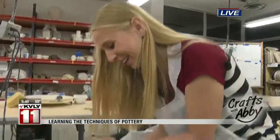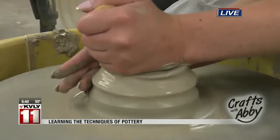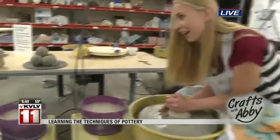Oh my gosh, my arms are getting tight. Go ahead and push down a little harder at the top. Okay, and then also lean in a little bit harder with your right hand. Yours is looking way more circled than mine. I may have done this a few times.